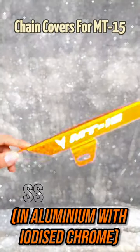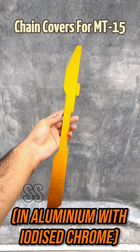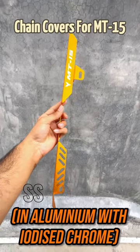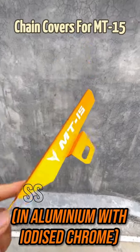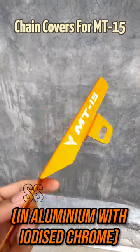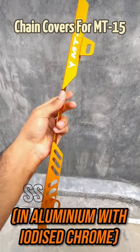Hi guys, welcome to Street Super Bikes. Here we have the chain covers for the MT15 models. You can see these are in dashing yellow, fitting all the MT15 models, now available at Street Super Bikes. These same models can also fit the RM5 and other different models. So you can buy and shop with us at Street Super Bikes. Thanks.